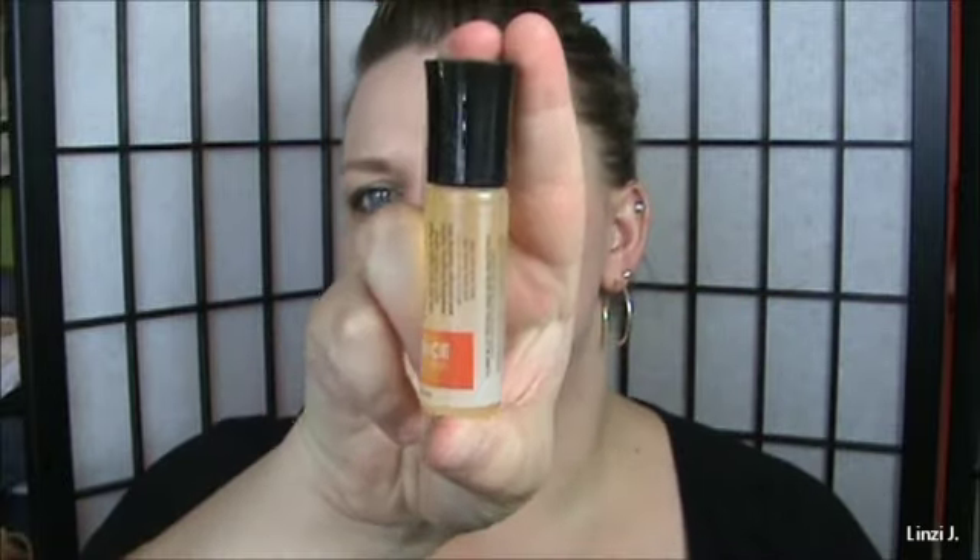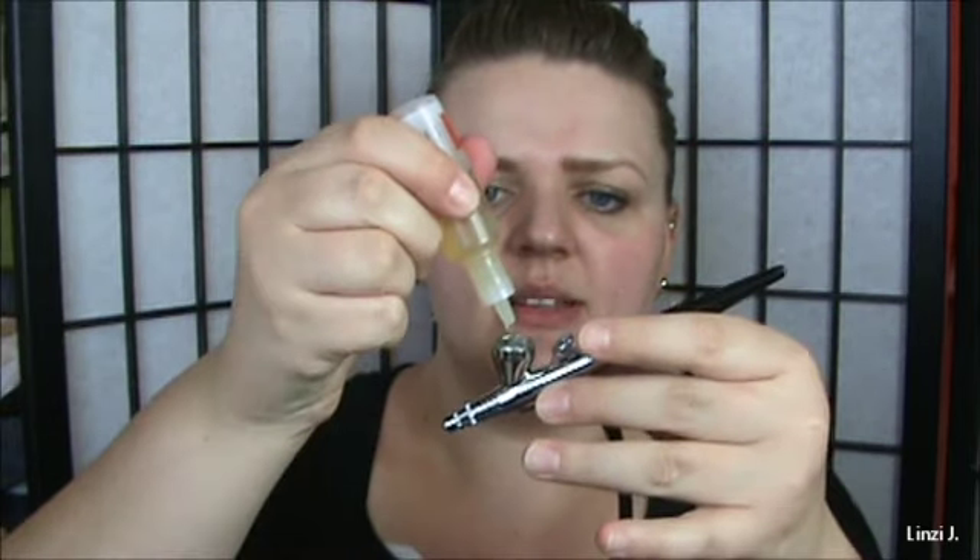Next I'm going to use the Vibrance — the skin brightening product. It has a little bit of a yellow tint to it, but that will not come off on your skin. It has a citrus scent. Same thing — just do about six drops. It's going to help brighten the skin. Make sure you go down your neck and chest.